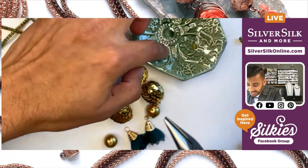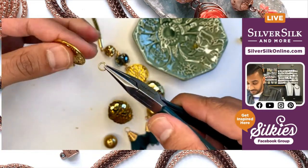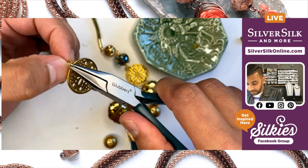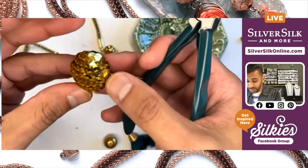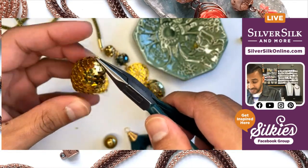There are no jump rings in the kit, so you'll want to have some six millimeter jump rings on hand — this is probably close to 20 gauge wire, maybe 18 gauge, but either one works perfectly. I'm going to attach a jump ring to both ends of my link, and that is ready to go. I went ahead and made a simple loop on both ends of my glitter bead — my sequin bead.